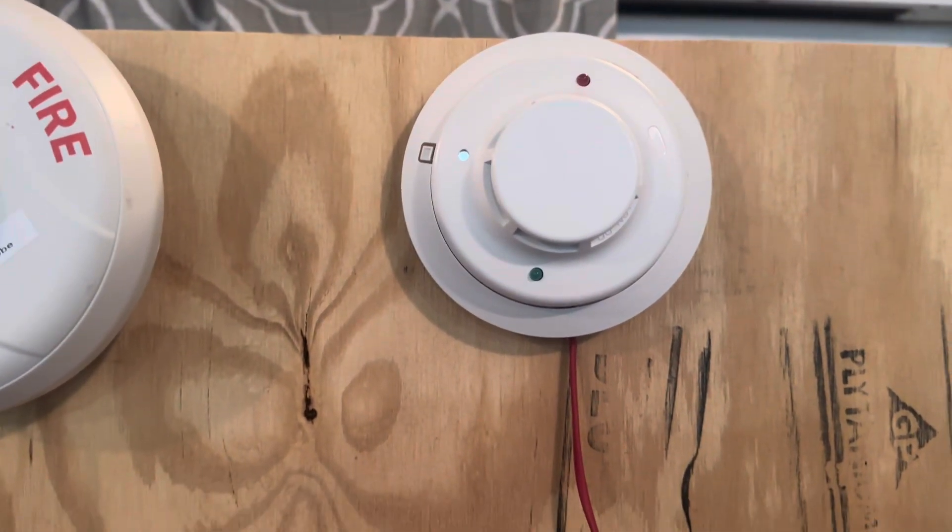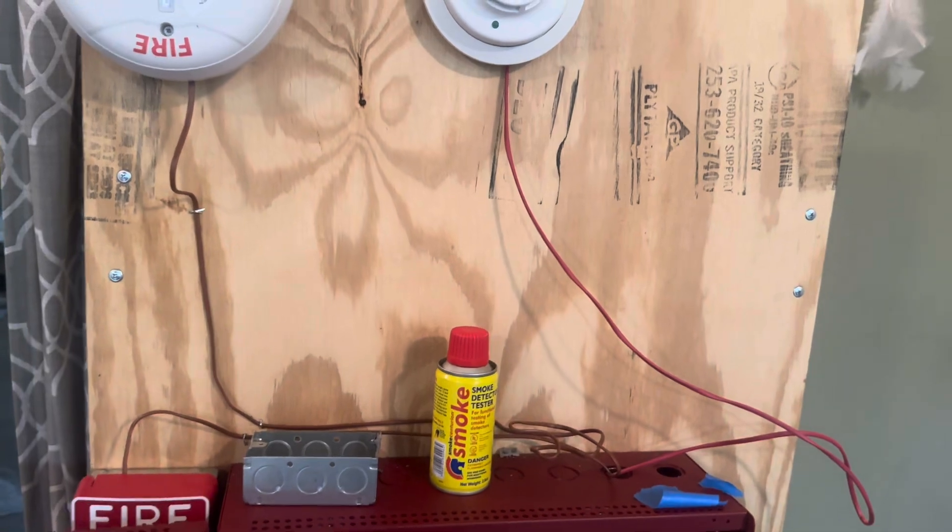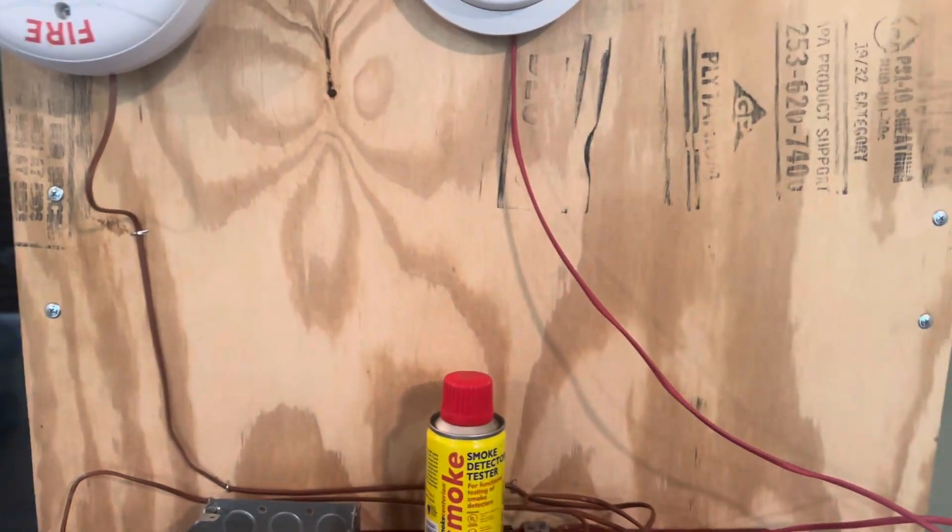Let me know if you want to see more. I do plan on getting an annunciator soon. Peace.